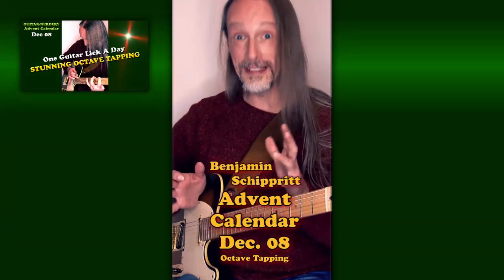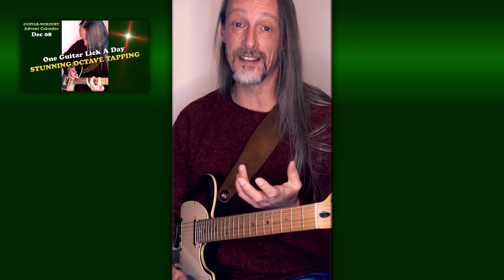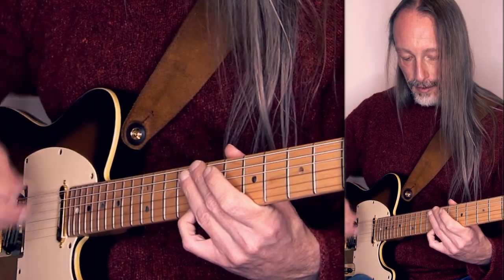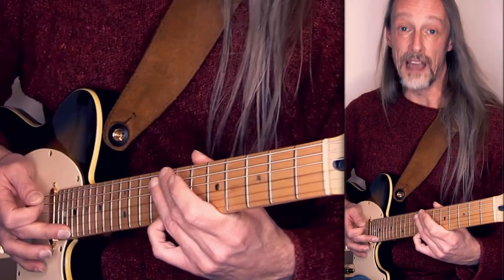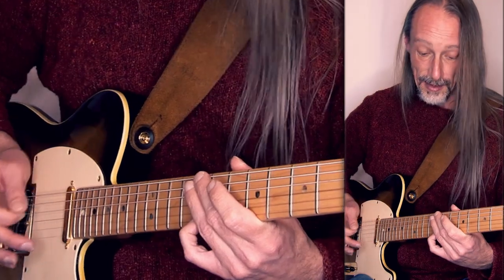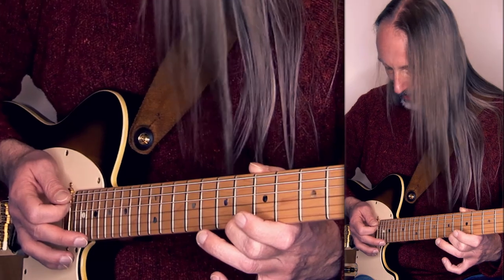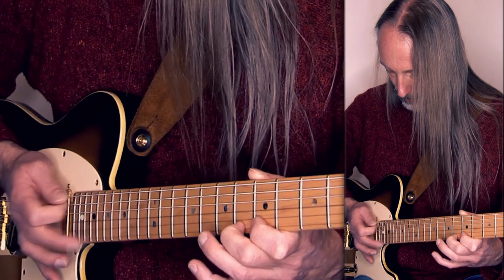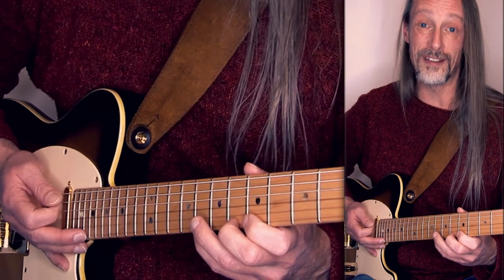Hello. This stunning sounding active tapping lick is actually very easy in concept. You tap exactly what you are fretting. When I'm hammering a C here on the high E string and the finger stays on the string, I'm tapping the octave and pull it back. And then you can, for example, pull to the Bb and tap again the Bb and pull it back, and then the A. And then you can try to do this on two strings.